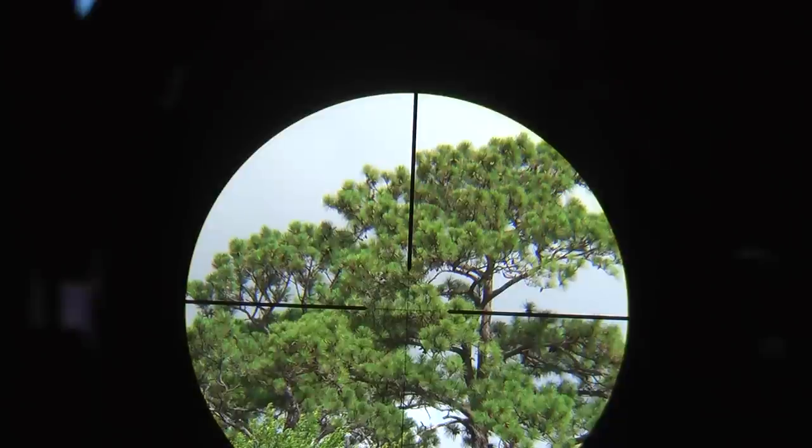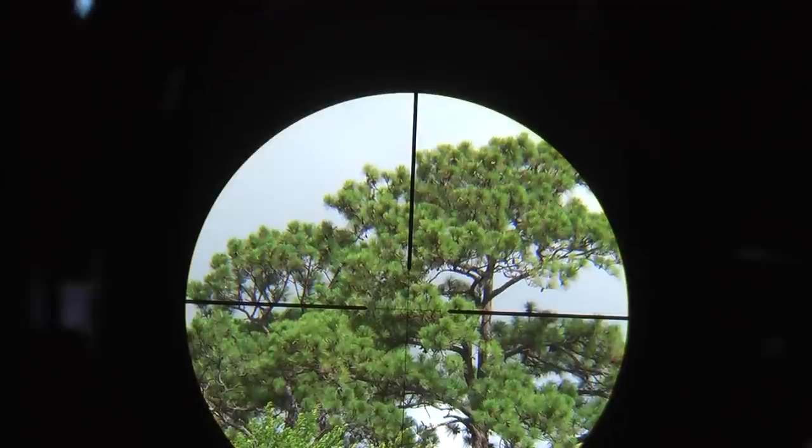Let's see if I have better luck this time getting a better image of the Super Sniper 5x20x50mm — the latest and greatest and probably one of the best value for your FFP buck.